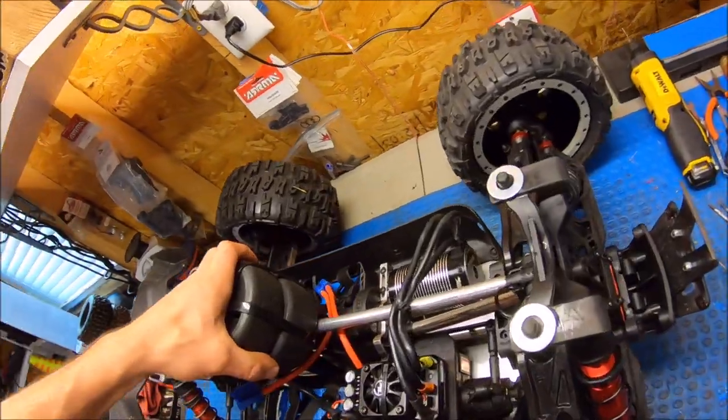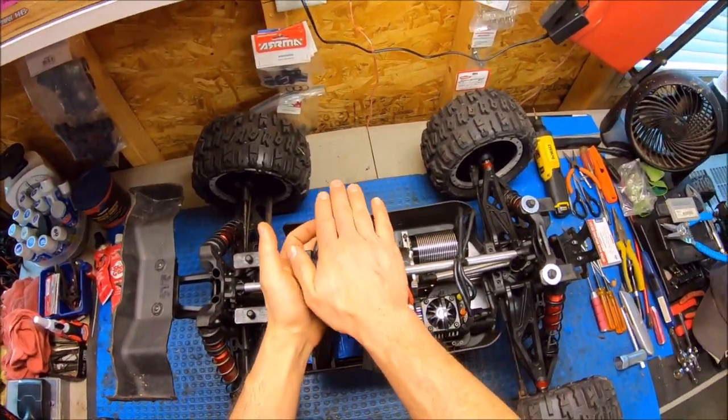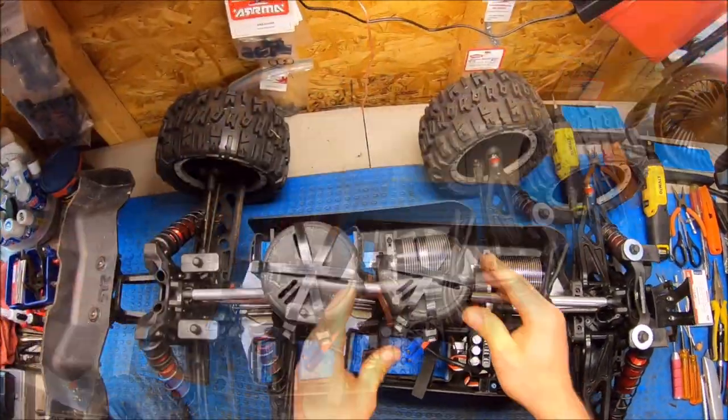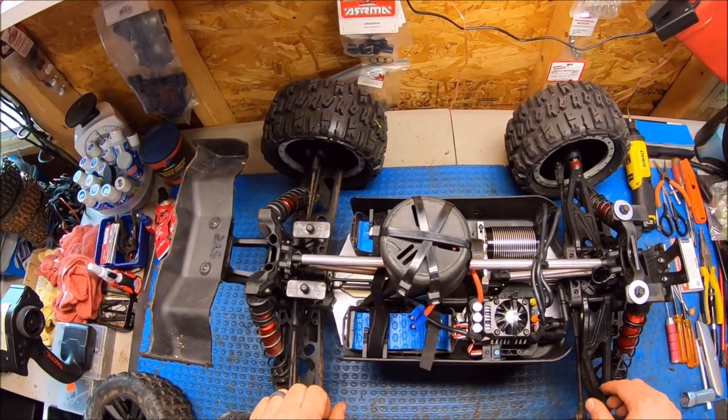I did use some old GRPs for a tower brace here for the body, so it's got some kind of support. That's just something I threw together on a whim. We took a front drive shaft and just put one in the rear so everything hooks up nice.